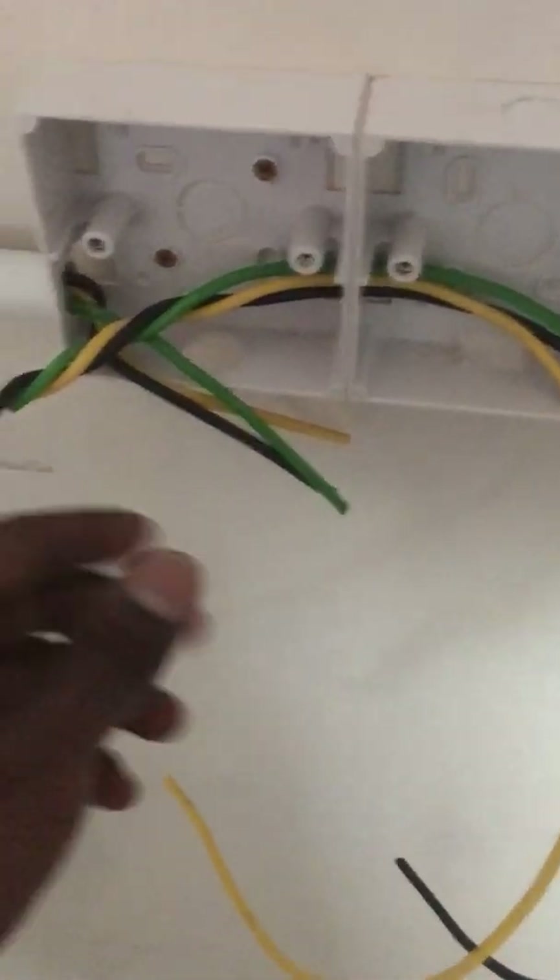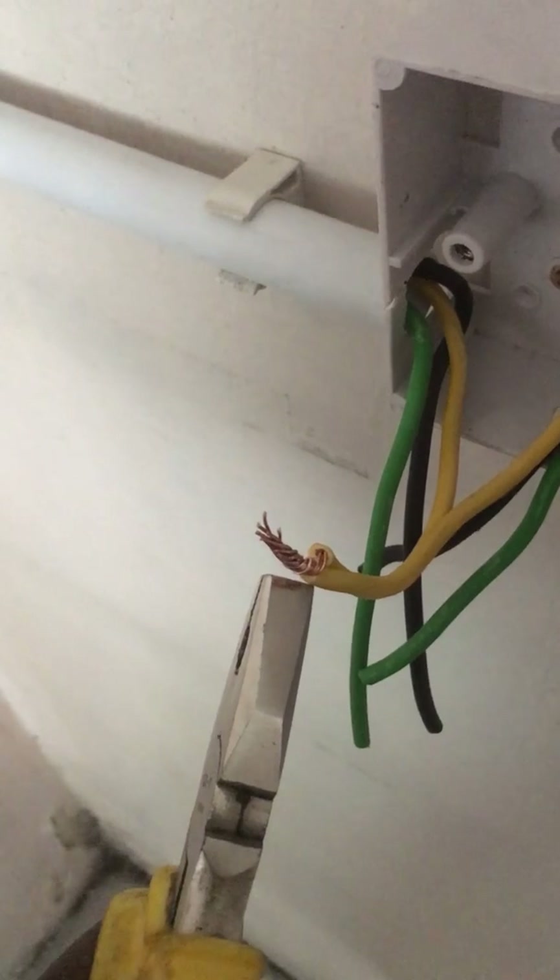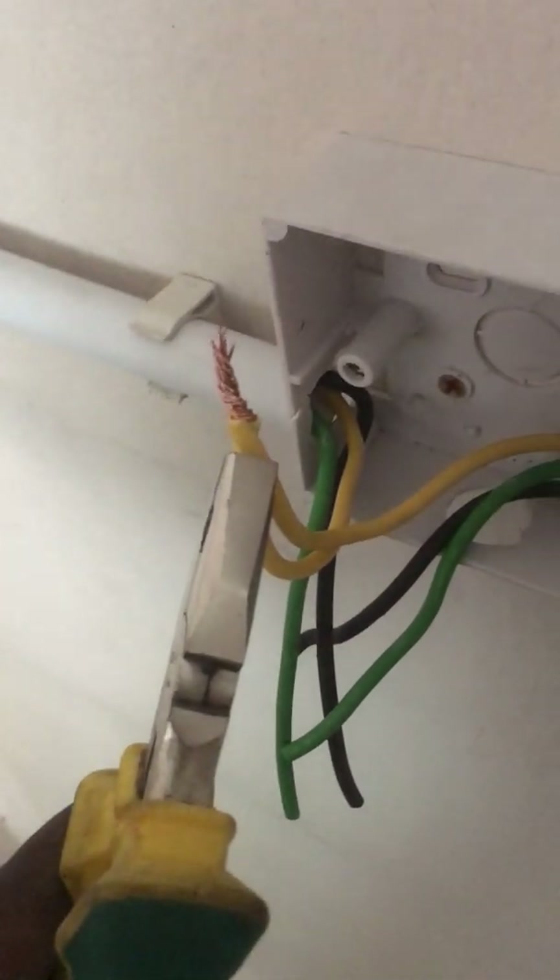Use the same step for the other socket base — make sure the wire length is sufficient to connect to the other socket base. Now cut the copper wire and twist it according to the same color coding: yellow as live, black as neutral, and green as earth.